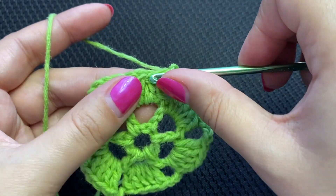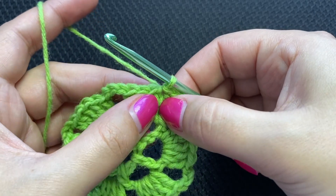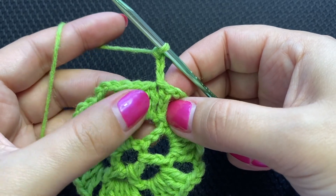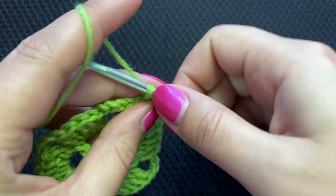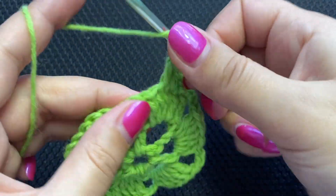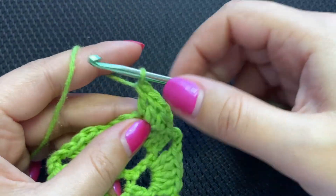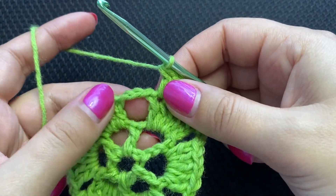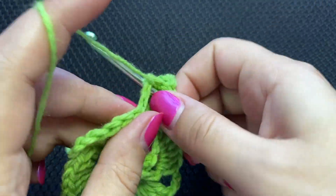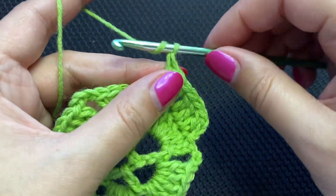Slip stitch into the next stitch — we're kind of dropping this one. Chain three counts as a double crochet. One double crochet into each of the next three double crochets. Three double crochets into the chain three space. Chain four.